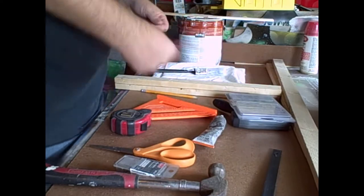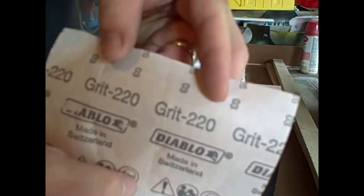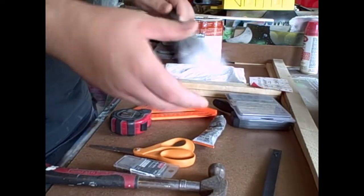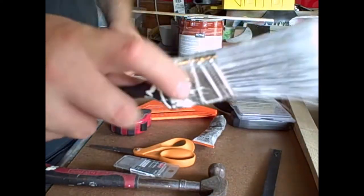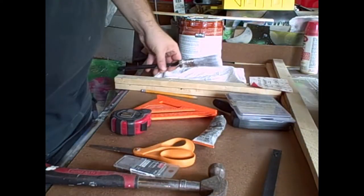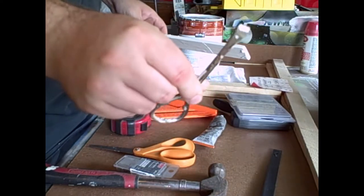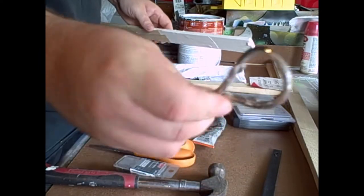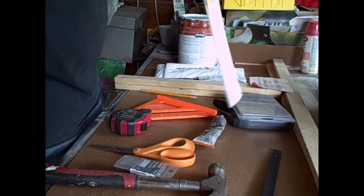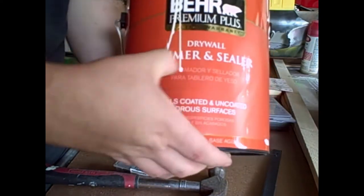You just need a little sheet of sandpaper for sanding in between - a really high grit, I use like 220. A paintbrush - a one to two inch paintbrush, nothing too wide. Something to open your paint with, these are free at the store, or use a screwdriver. A paint stick for stirring. Now for the paint we use - this is going to be a primer and sealer, it's a drywall primer.